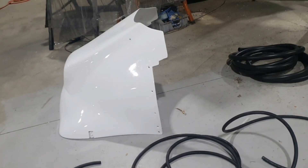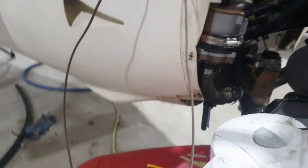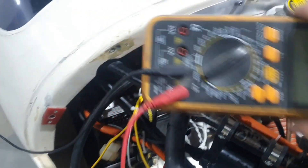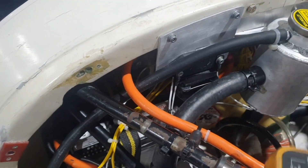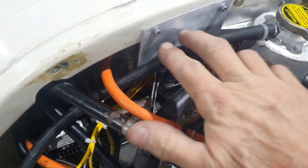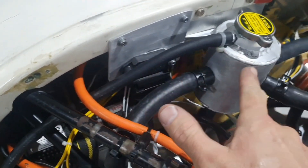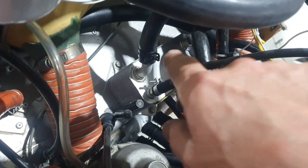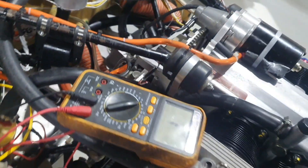Everything is pretty much hooked up. We've got the ignition — there's the whole sensor there — and the ignition module just behind that hose. We've got the oil cooler down there, that's the water-cooled oil cooler heat exchanger. Tidying it all up, getting it together.